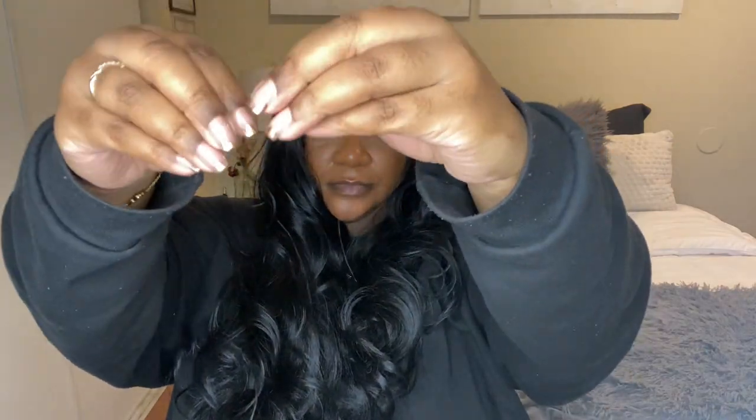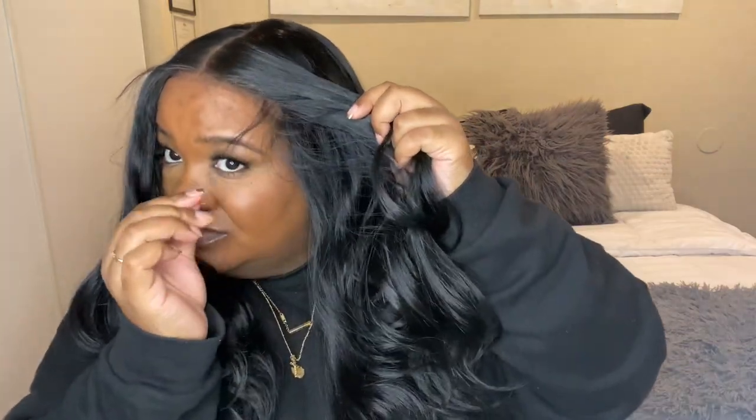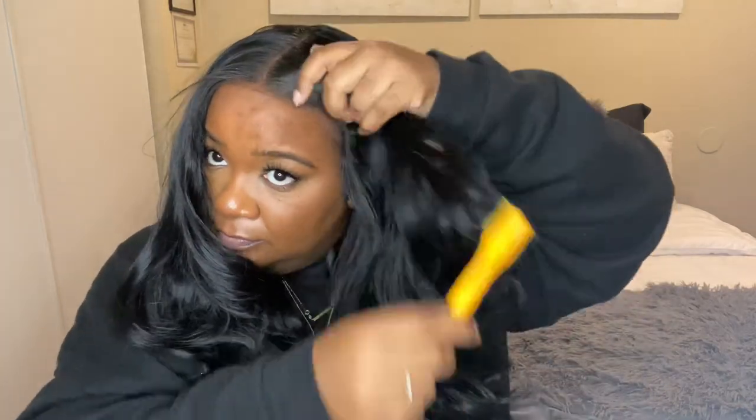The only con about this wig — it sheds, it sheds so much. That's the only downfall. It does come with baby hairs, but I didn't do any — I didn't feel like I needed any, I just pushed them back. The hair is a little bit shiny, but you can get rid of that with baby powder or a wig spray. It's a synthetic wig, so you can manipulate the curls to go however you want.